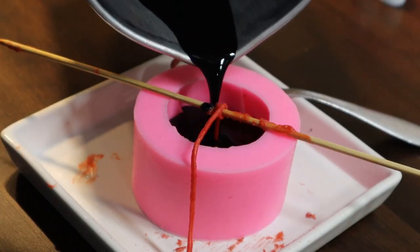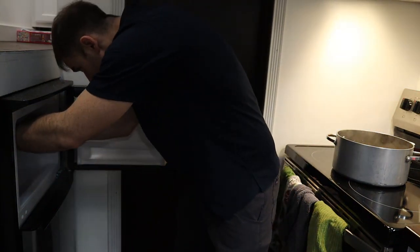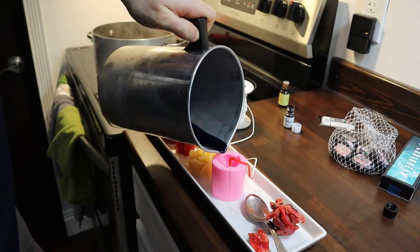I've been making candles like this for a while and wanted to spice them up a bit. After the pour I put it in the freezer to harden. We have just enough wax for one more candle.